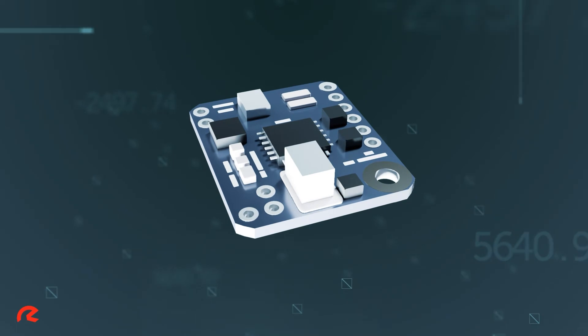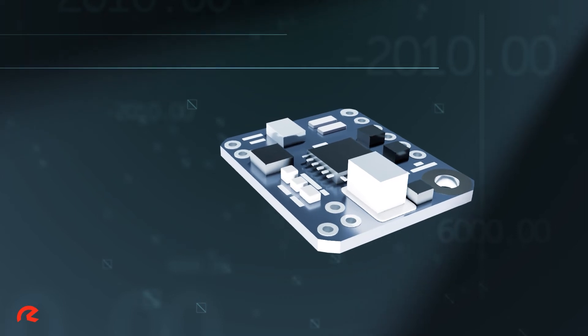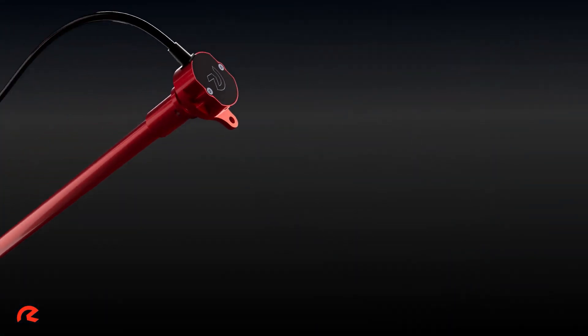The sensor head is compact and features sealed electronics suitable for harsh environments. The device has a typical operating temperature range of minus 40 to 125 degrees Celsius, with additional 150 degrees Celsius designs available. Temperature measurement can be added on select models.